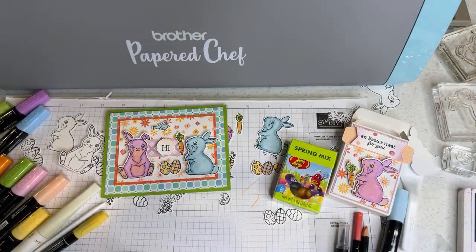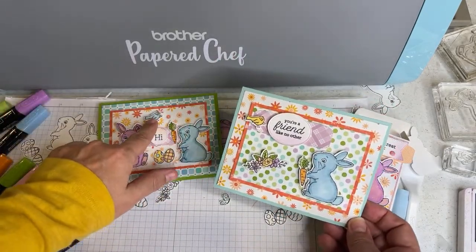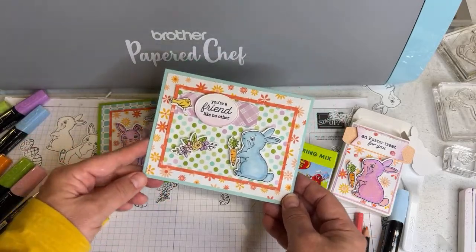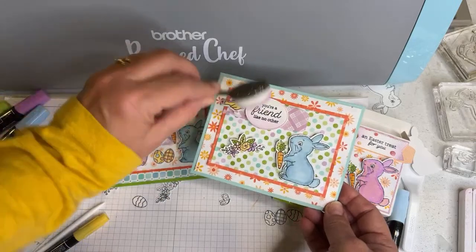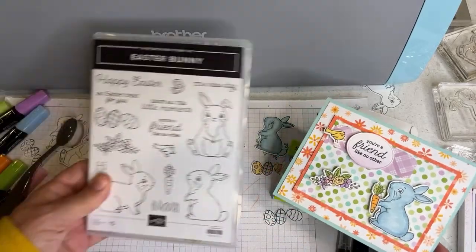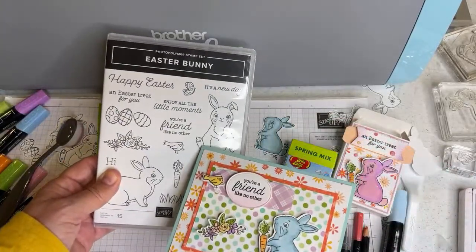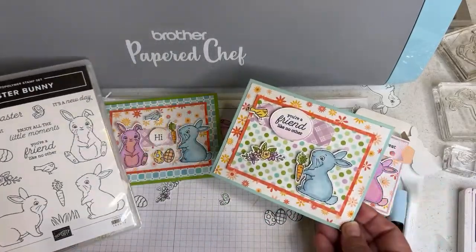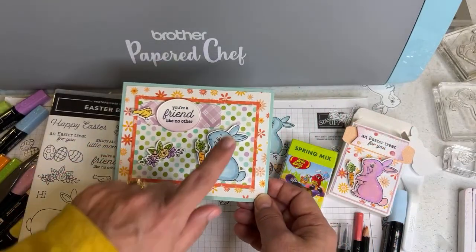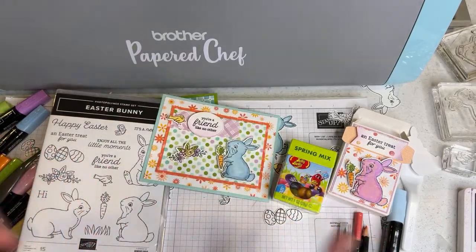Last card: I did little Balmy Blue and So Saffron birds, used mini blending brushes to ink a little Fresh Freesia on the bottom of the sentiment, which is from the Easter Bunny stamp set: 'An Easter treat for you,' 'you're a friend like no other,' and 'hi.' Everything I'm showing you is from this Easter Bunny stamp set with just a couple layers of paper. I'll show you how to make these cards in part three of my Easter Bunny workshop series.